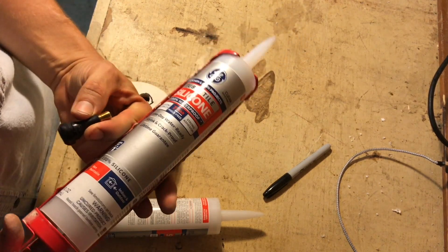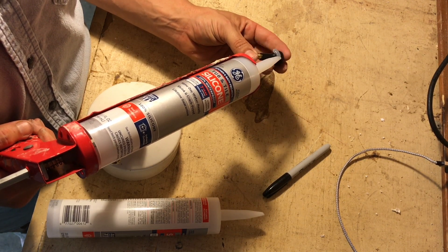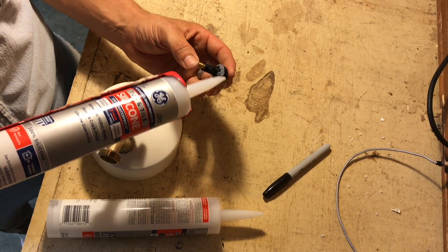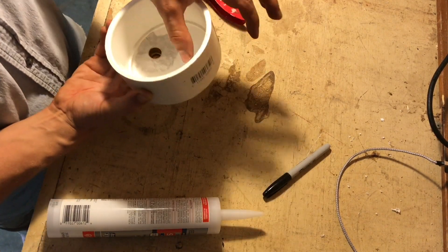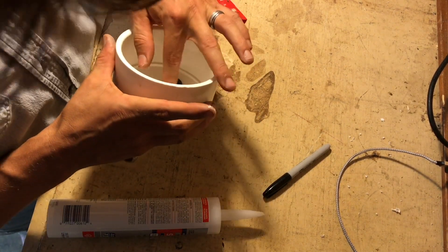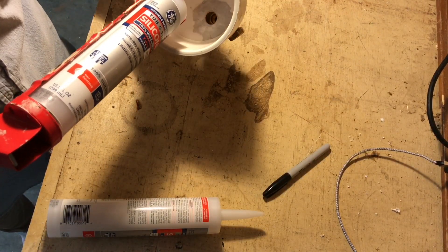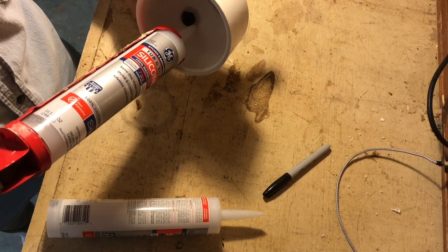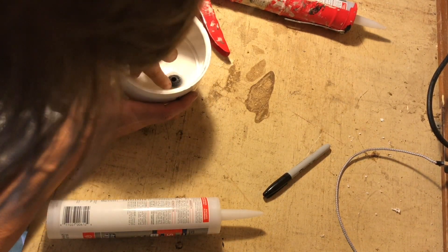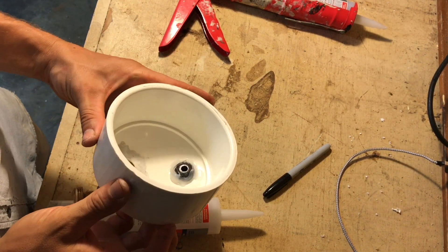Next I'm going to take silicone — this is clear GE brand silicone, but you can use any bath or shower silicone. It's going to serve as both an adhesive and a sealant. I'm going to put it around the base of my valve stem and pop that in place. It's always good to drill a little smaller hole than you think you need and go up in size from there — you never want a hole that's too big. Apply silicone to both sides for a good seal, then let both your JB Weld and silicone sit and dry for a couple hours.